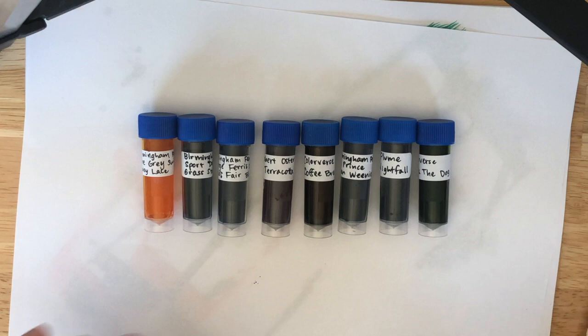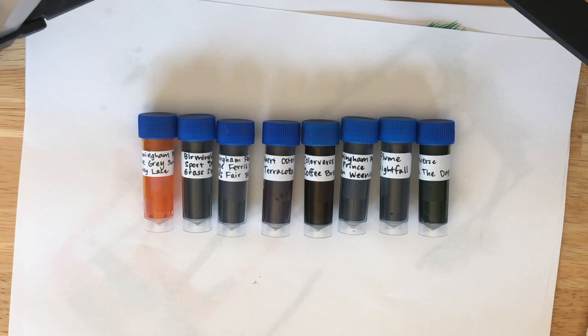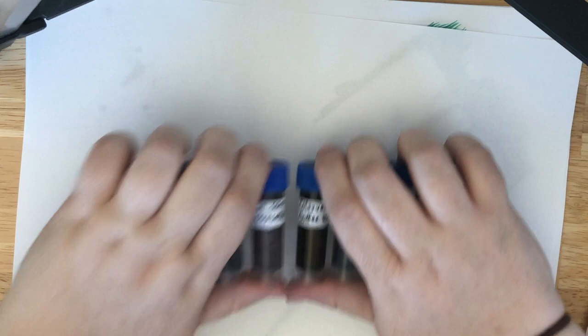I have time to swatch these. I actually have a swatching video from the last inks that I got — today's Thursday when I'm doing this so that will go up today, I just have to get the video together. But in the meantime we're gonna swatch the ones that we have here and then this will just go up on a different day.